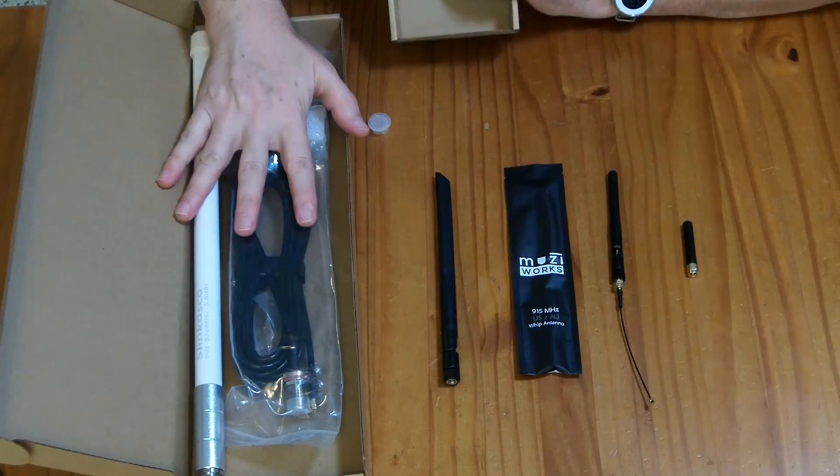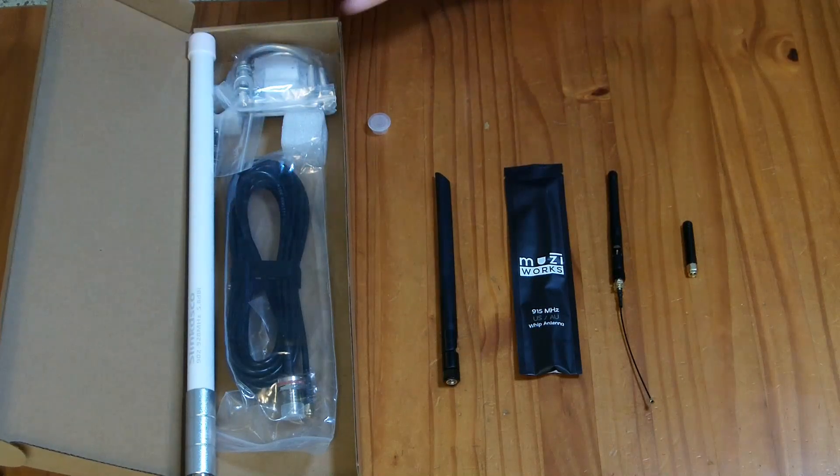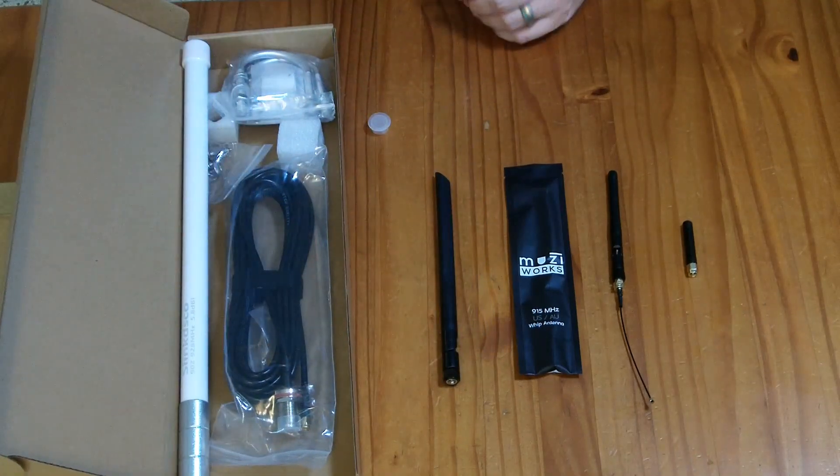It also comes with a mounting kit for outdoor mounting on a pole or something. So this is a step up from the smaller antennas. We'll see how much of a gain the extra price and larger size actually gives us.